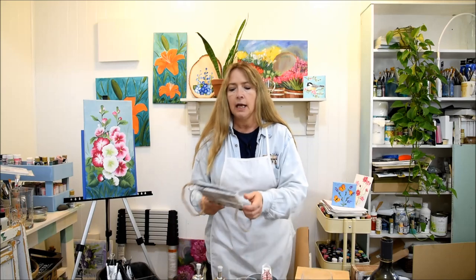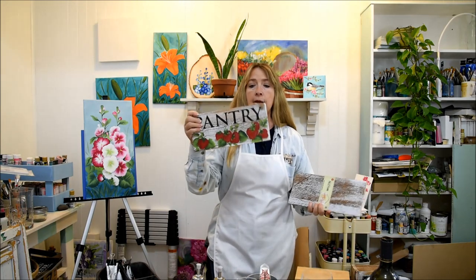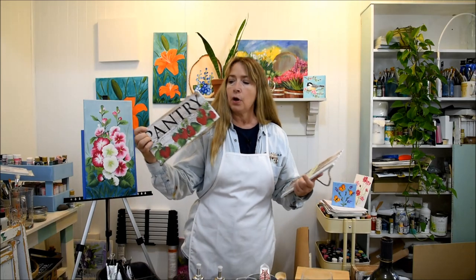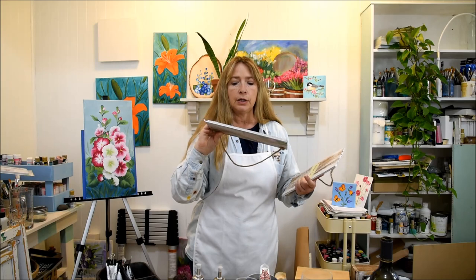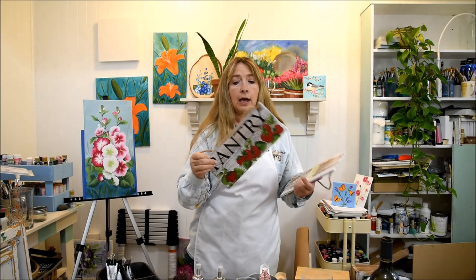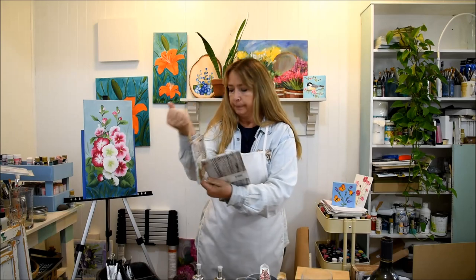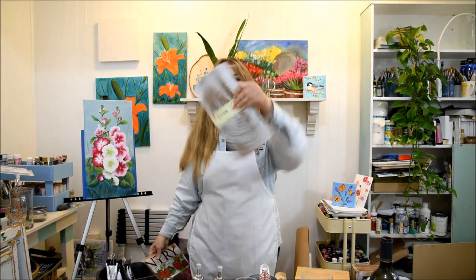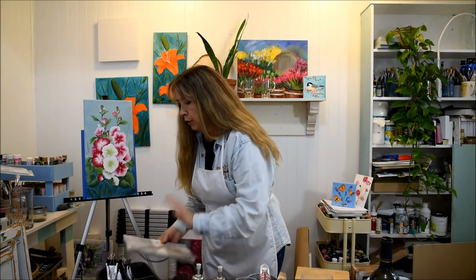These little sign things — I did my strawberry painting tutorial on this one and then I had a Plaid Folk Art stencil that I put the word 'pantry' on there just to make it a fun sign. It has a rope hanger and this was under $5. Here's what it looks like plain, so whatever you wanted to paint on it — you don't even have to put lettering, it could be just a scene.